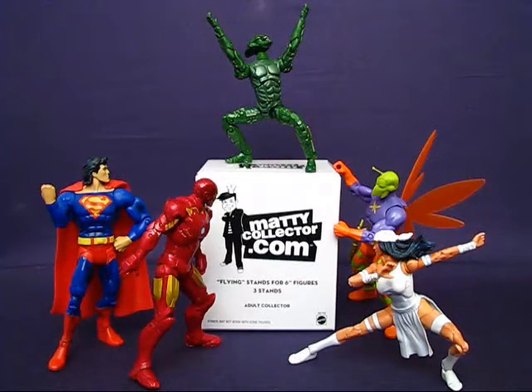As you can see here they arrived, and my action figures are eager to try them out. I'm going to try these out on not only DC figures but Marvel figures as well to see how well they work. The box says 'flying stands for six inch figures,' but I'm hopeful they work not just for flyers but for leapers as well. The fine print does say that stands may not work with some figures, so we'll have to try them out on each of these figures to see.